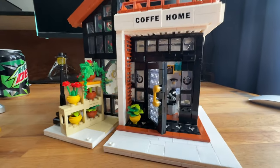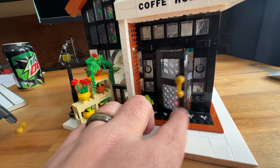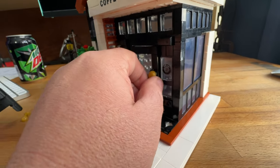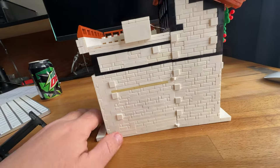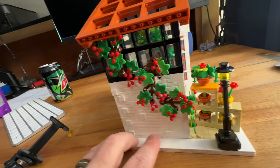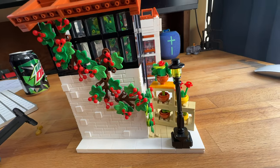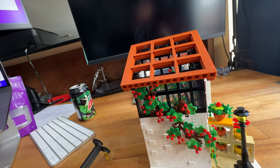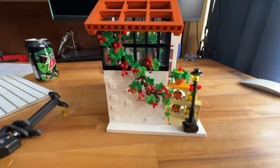The door opens but does get a little stuck when you close it — not major, but noticeable. Overall I enjoyed the build; it took a little longer than I thought, but it is a lot of pieces — 1512 pieces total.